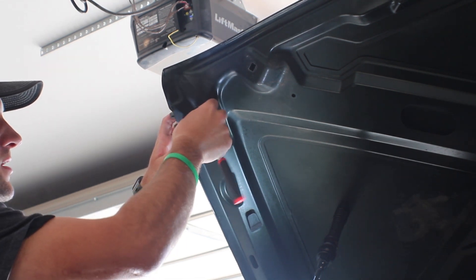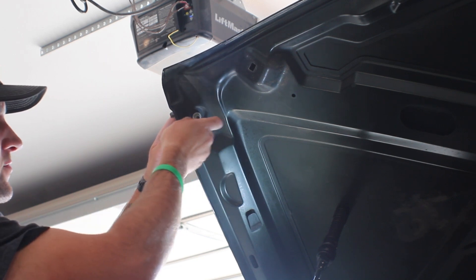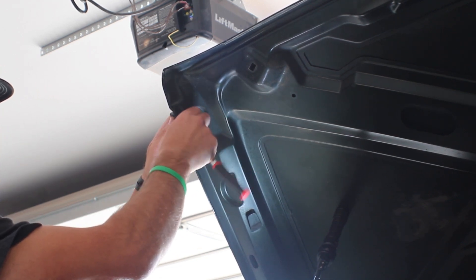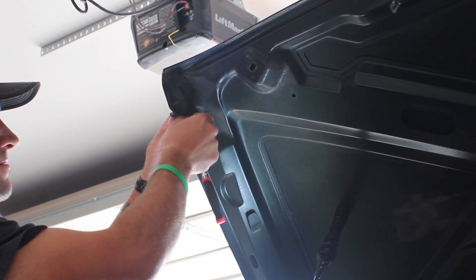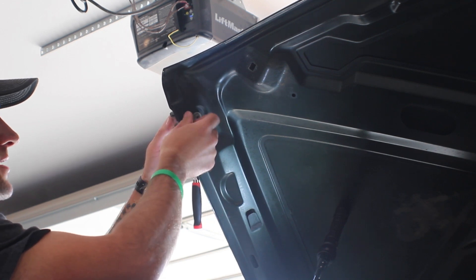When we put the new one on, we're not going to tighten it all the way down. We're going to leave a little bit of room for adjustment. That way if it needs to be moved up or down a little bit once we put the actual latch on, we can make those adjustments and then tighten it all the way down.